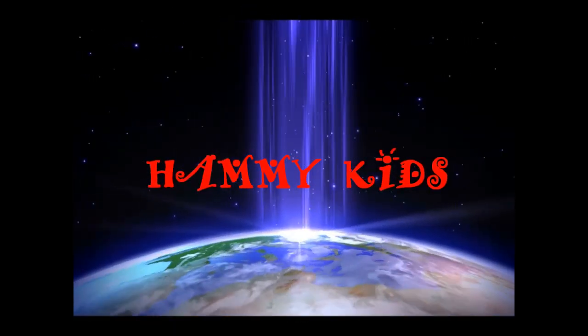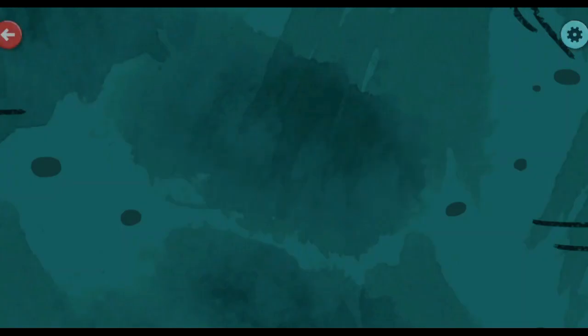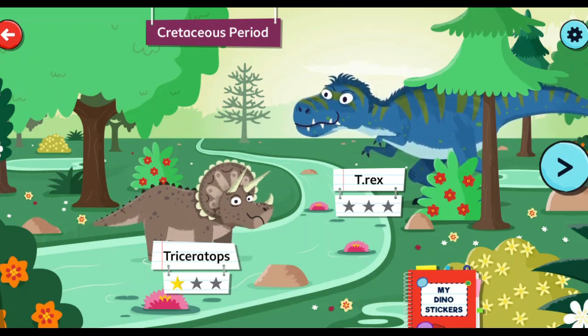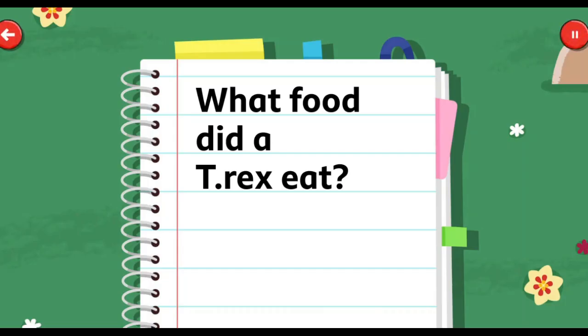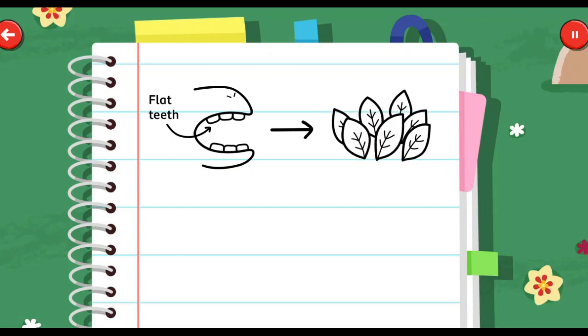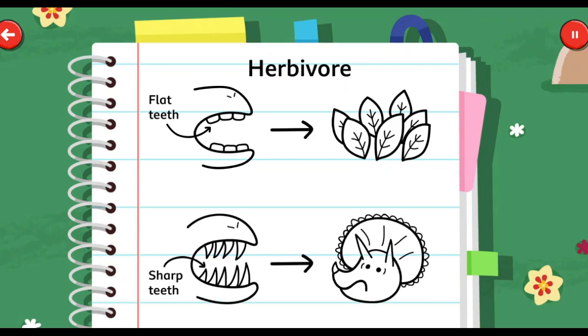Help me, kids! These animals are called herbivores. Animals that only eat meat need sharp teeth so they can tear at it. These animals are called carnivores.